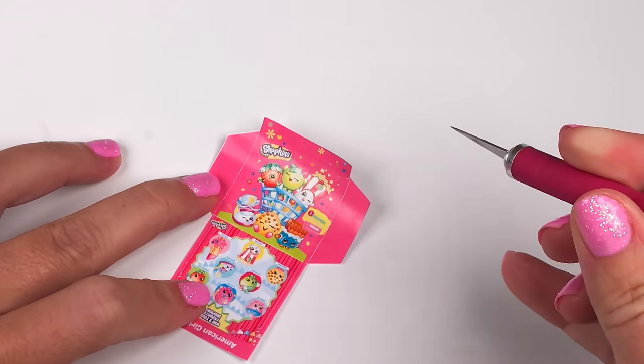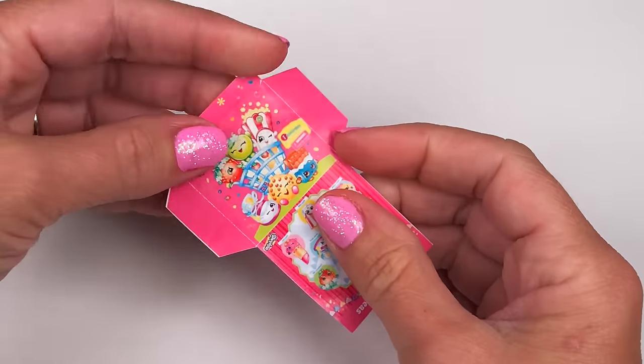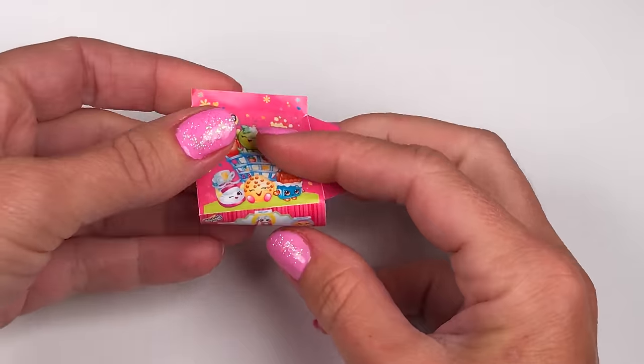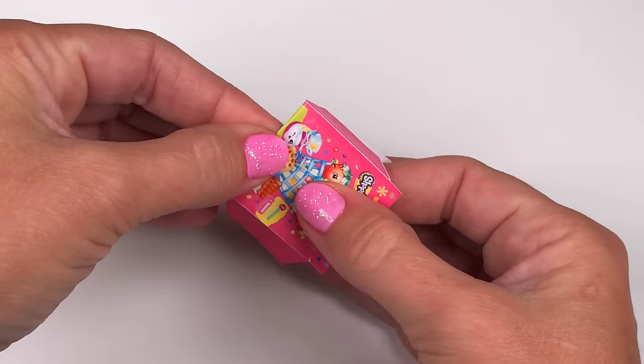There should only be three places to score: the two tabs and the center fold. You want to score it so it's easier to fold and glue together. Now you can fold the tabs.